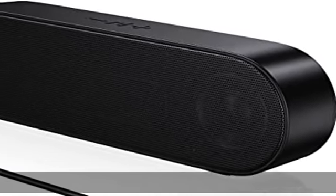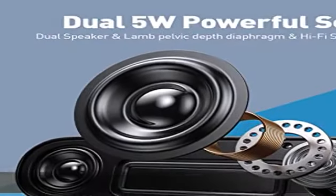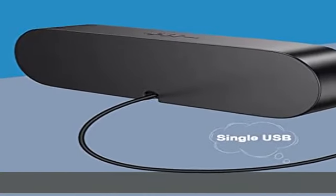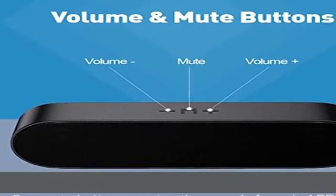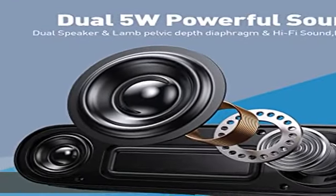About this item: super sound quality. Our laptop speakers are built with two 3-inch all-magnetic speakers, which ensures stunning sound quality with sufficient cavities. The high-quality cable ensures stable transmission, which avoids the jerky sound that other Bluetooth speakers bring. Please note that due to the limitations of the cavity, our sound cannot be compared to some speakers with subwoofers in terms of bass.